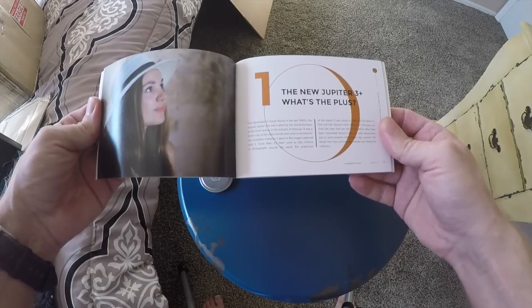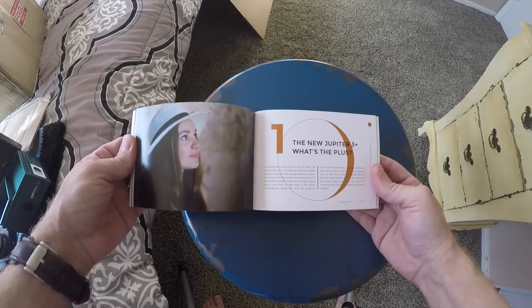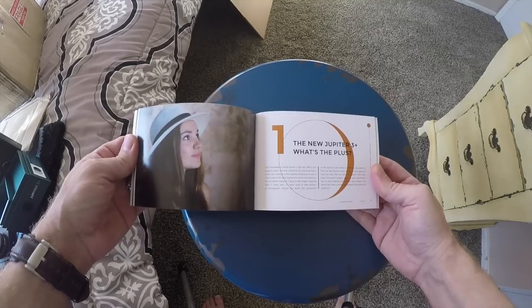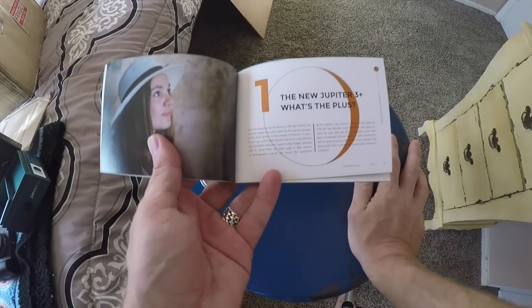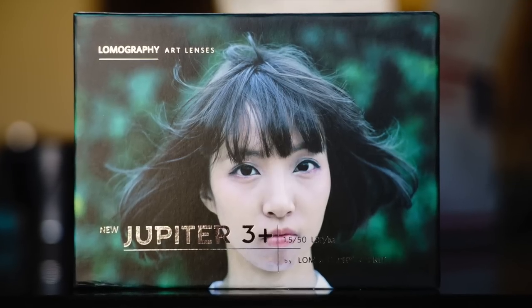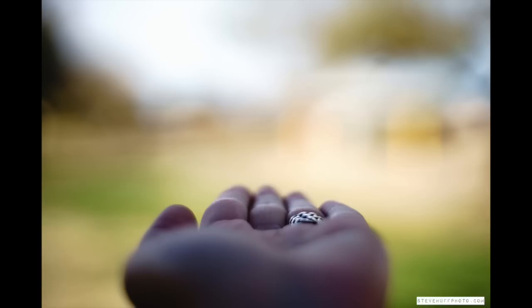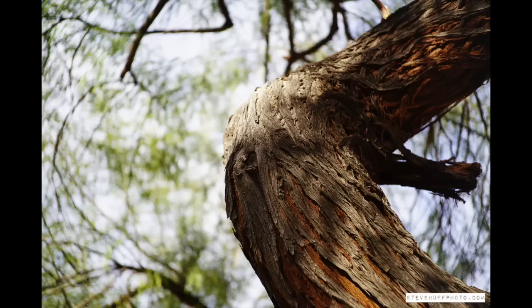So what's the 'plus'? First developed in Soviet Russia in the late 40s, the original Jupiter lens was crafted by the optical pioneers at the Zenit factory in the suburbs of Moscow. It was a direct copy of the Zeiss Sonnar and came to be loved for the incredible character it gave to the images it captured. Production was halted in 1988. Finding them has become more difficult over time, and even the ones still in circulation have often been mistreated beyond repair or need adjustments to work properly.